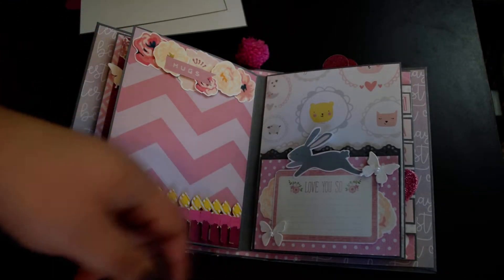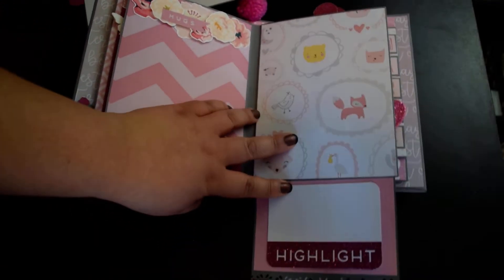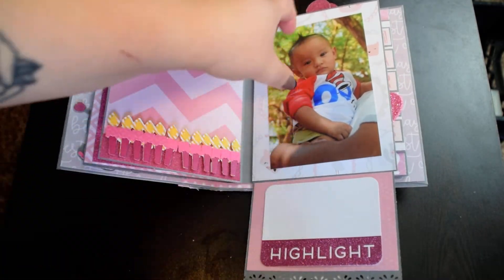For this one, it is just a little bunny with a little journaling spot down here. And when you open it up, there is more journaling down here, and of course a spot for a 4x6 photo right there — it will fit beautifully.